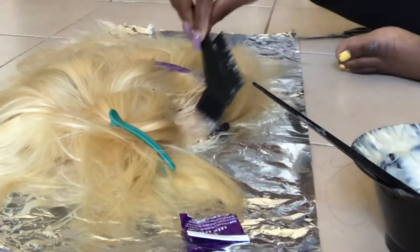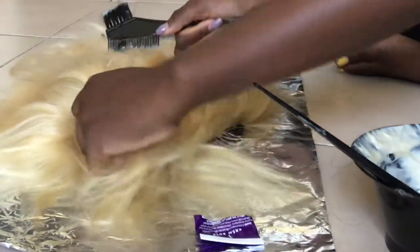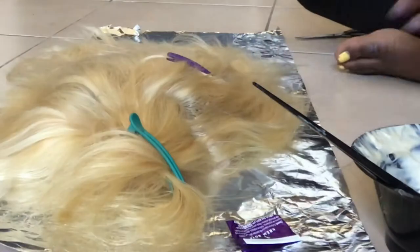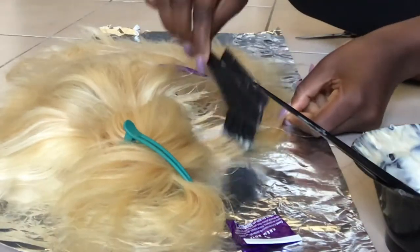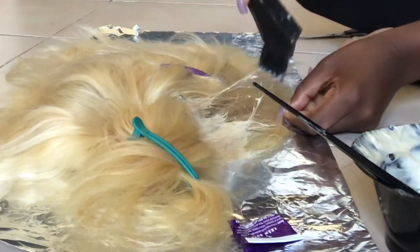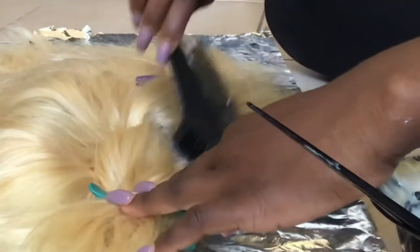I'm using the comb to brush the color into the hair because I was trying to go for a brown highlight on the frontal. I didn't want it to just be ash blonde — I wasn't sure it was going to fit me. So I was trying to go for something that would complement my skin tone. I'm just putting the color on the roots of the frontal and brushing it through.